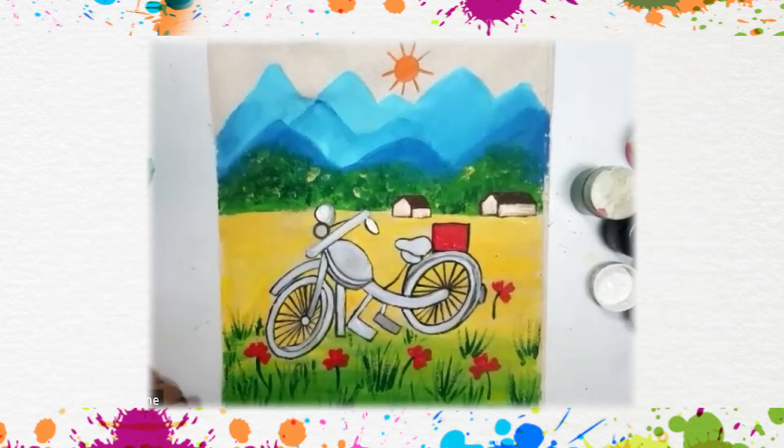With this, our painting is complete. I hope you liked the tutorial. Please don't forget to like, subscribe, and share the information about my YouTube channel, Vandana's Art. Dhanyawad. Namaste.